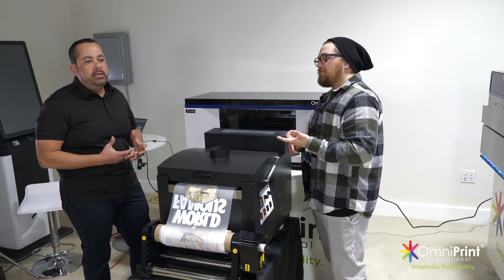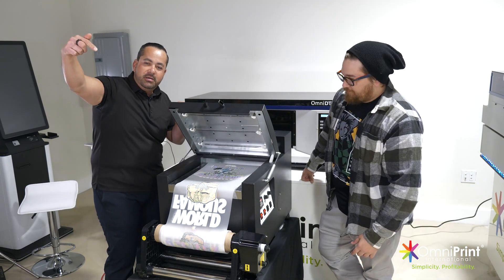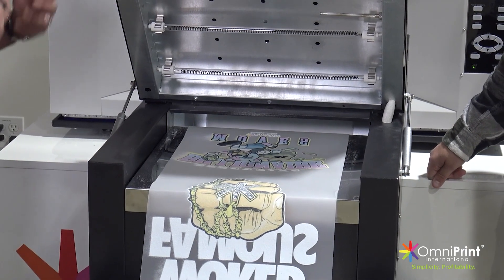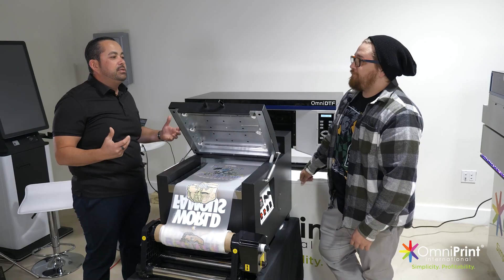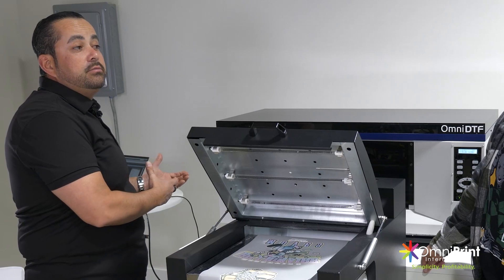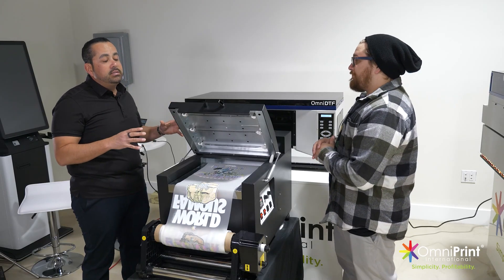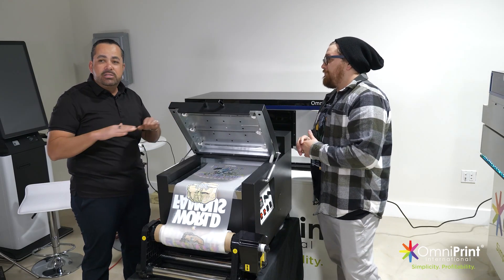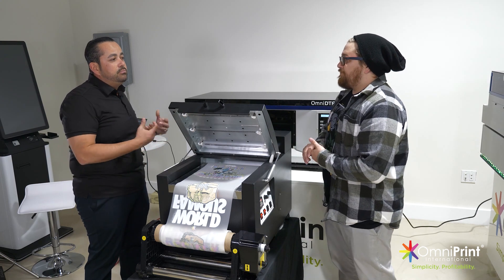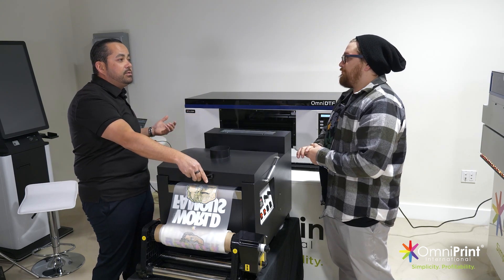So it's super important — all of the materials, especially the inks, we have it all CPSIA certified, which means it's child safety and eco-friendly. You're not going to have any issues when you go to your customers and they ask for certifications and data sheets — we provide all that. So when you're looking into any sort of printing method, whether sublimation, screen printing, or whatever, look at what you're buying when it comes to chemicals, who's making them, and what kind of safety certifications they have. Once you start getting bigger accounts, they're going to be asking.